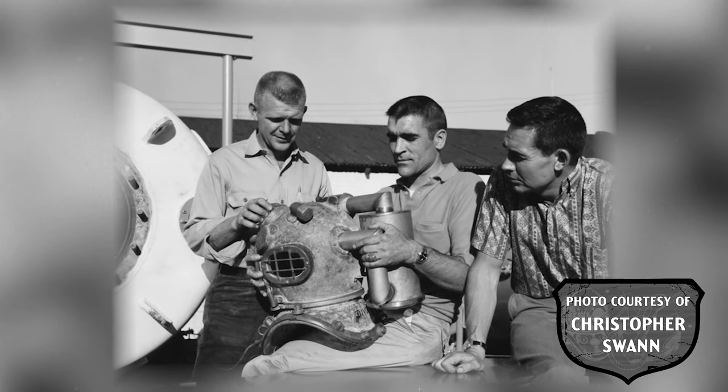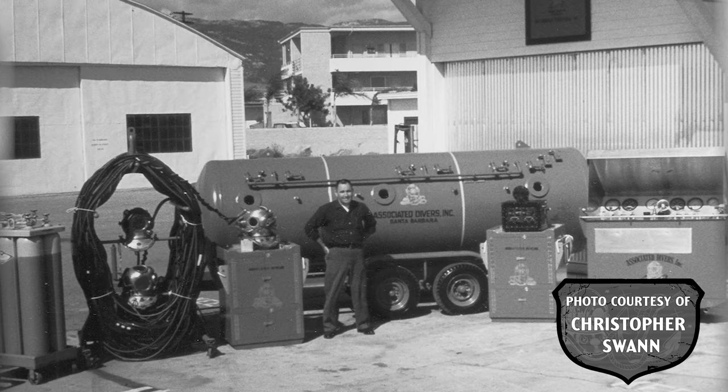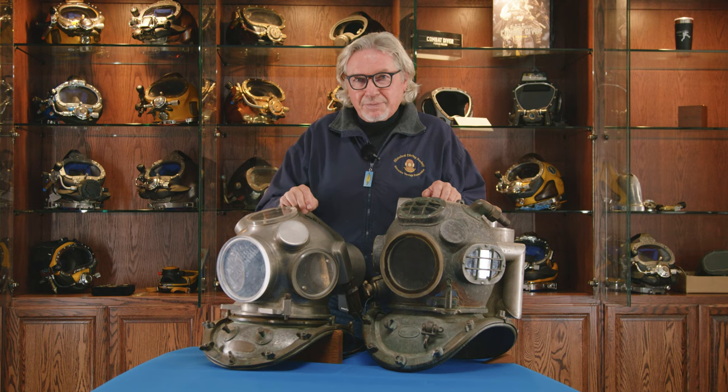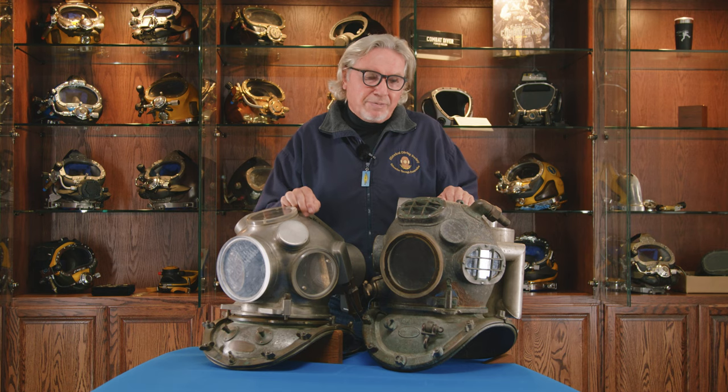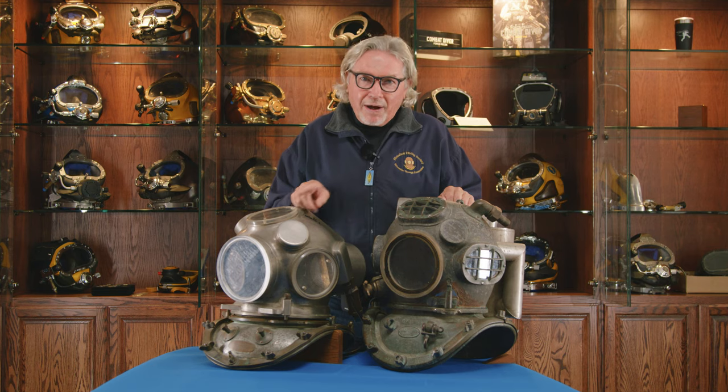Hello. In earlier videos, we have seen the helium recirculators that Bob Kirby built for Associated Divers as the company tried to play catch-up against Divecon and General Offshore Divers, who already had helium capability and were taking market share from Associated in the diving off the coast of Santa Barbara. Today, I'm showing you the next step in Bob Kirby's design of helium recirculators. We're also going to revisit the Divecon Integral Canister Helium Recirculator because, historically, these two are connected.